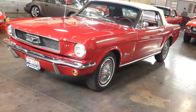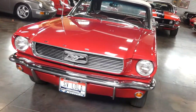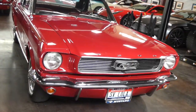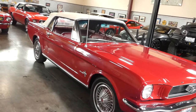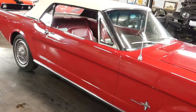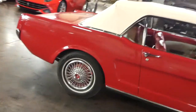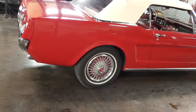Hello, this is Shep here at the Sun Valley Auto Club. In front of us is a 1966 Ford Mustang. This one is a convertible with the inline six-cylinder engine and automatic transmission. It's got a white convertible top, a power top, pony interior, and this car is really stunning. What I love about this car is how clean it is.